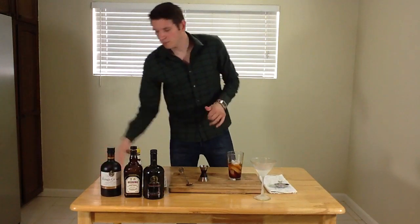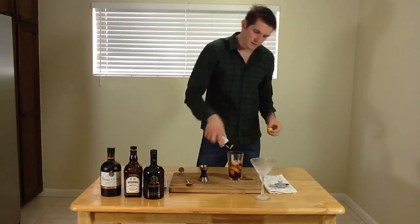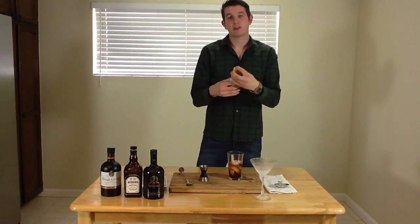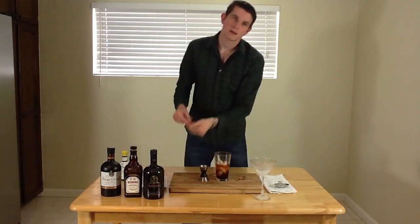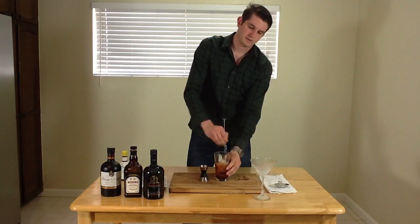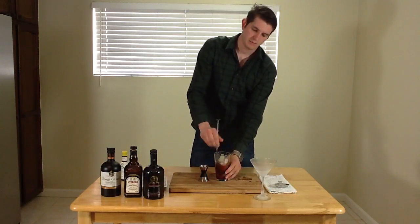And then I'm going to follow that up with three to four dashes of Angostura Bitters. Now I'm just going to stir it for about 30 to 40 seconds just so I can dilute the cocktail and make a really nice martini.